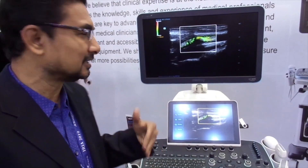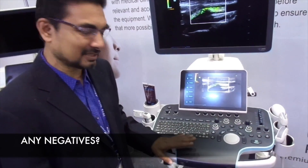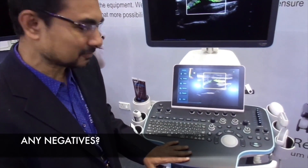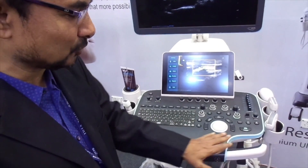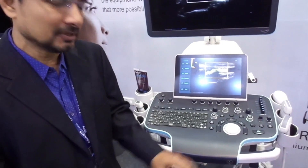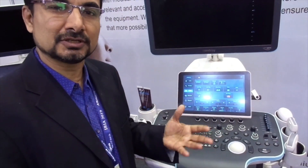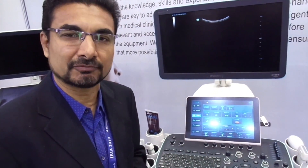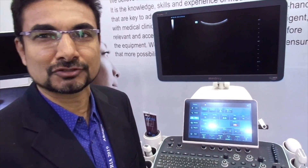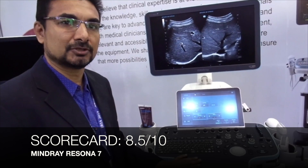It captures almost 300 frames per second. In terms of criticisms, one thing is that the freeze button is a bit too far to the right side — it would be better placed more centrally. Also, some post-processing of the Doppler information would have been a good addition. But overall, I am reasonably quite happy with this machine.